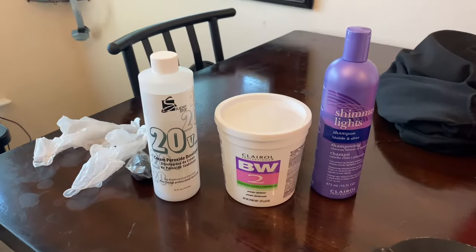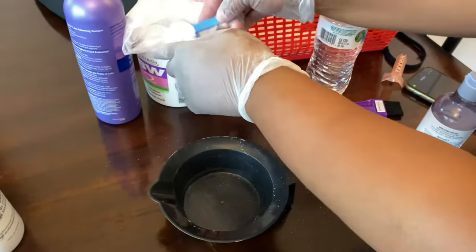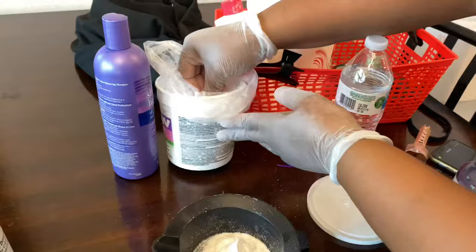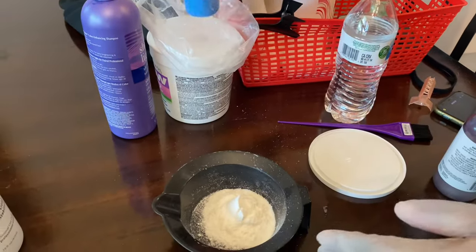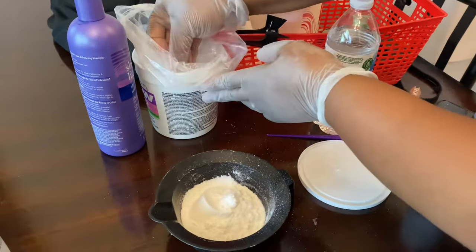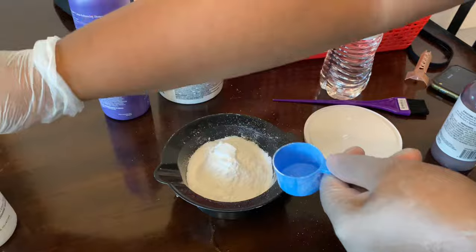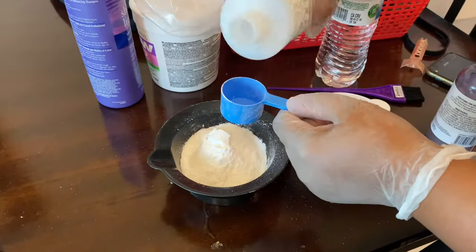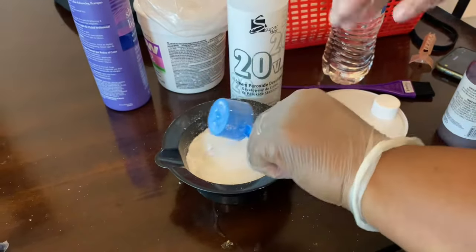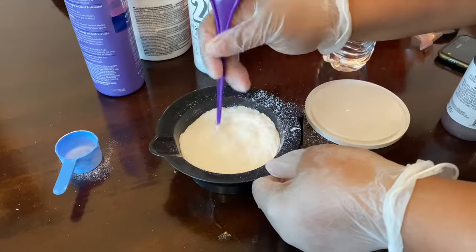The process uses a 20 developer, some bleach, and some purple shampoo — everything will be in the description. I start off by putting three scoops of bleach into my bowl. Then I get my 20 developer. If you want your hair a little lighter you would use a higher number developer, but he wanted more of a honey blonde, so that's why I'm using a 20 developer.